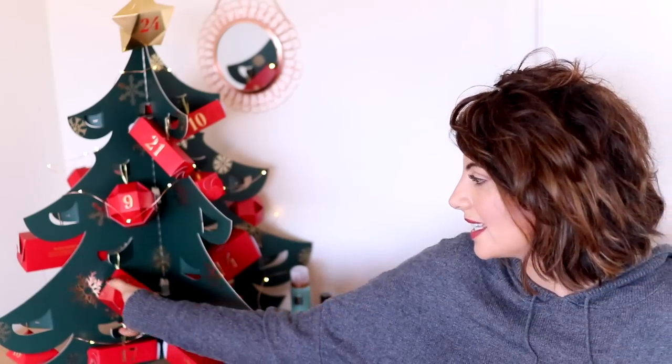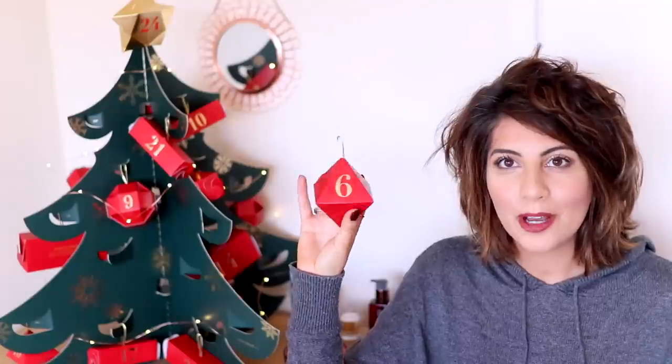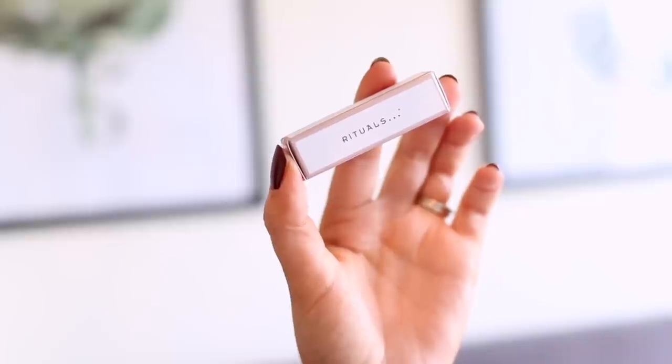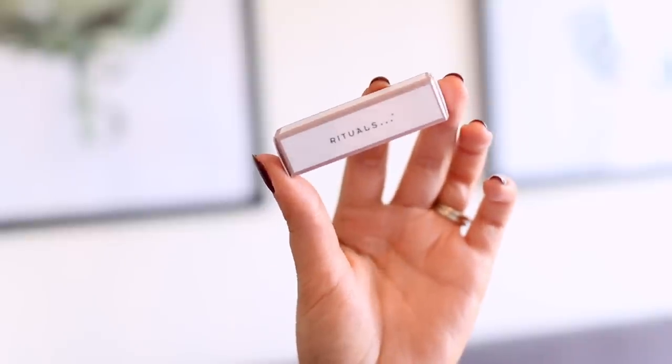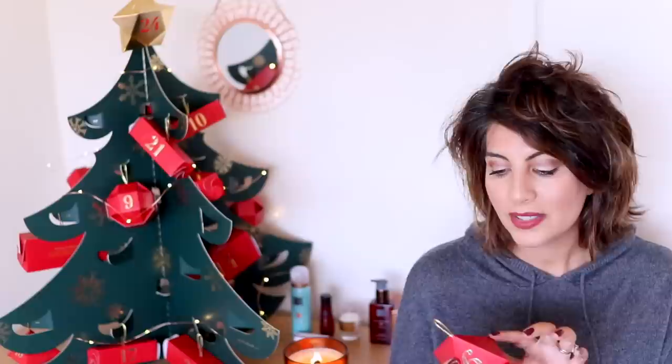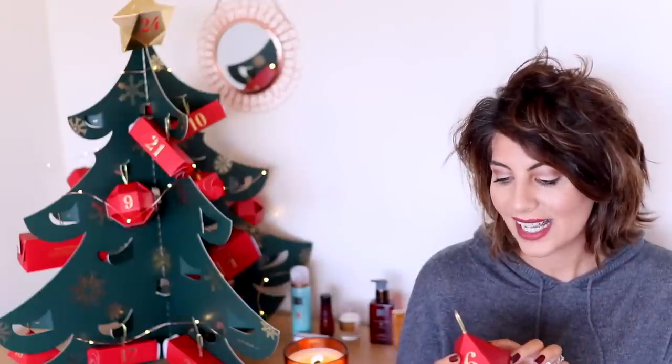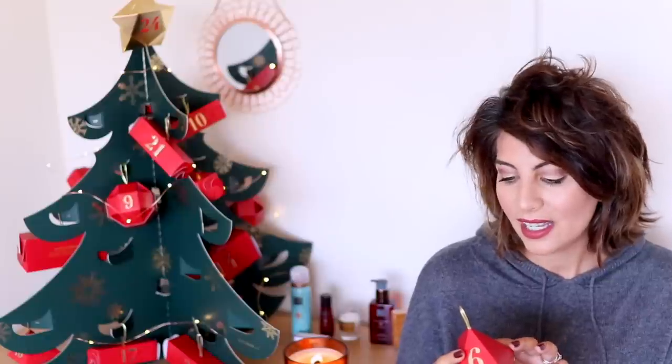Day number six is this gorgeous little diamond-shaped bauble — very, very pretty. This is the Ritual of Namaste Glow Anti-Aging Poly Booster. Not quite sure what this is — it comes in a gorgeous little package, like a very small capsule of something. It might be a fragrance or a skin booster oil. I'll link it down below so you guys can go and check it out. The box says 'give yourself the gift of youthful radiant skin by adding this anti-aging poly to your skincare ritual.'